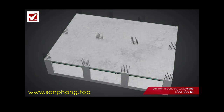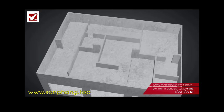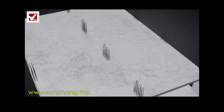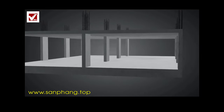Flat slabs with a long span create a smooth, beautiful, airy, spacious and modern architectural space. Smooth space enables ease in dividing a room, flexibility in architectural design, and the ability to flexibly build walls on the slabs without depending on the position of the support beams.